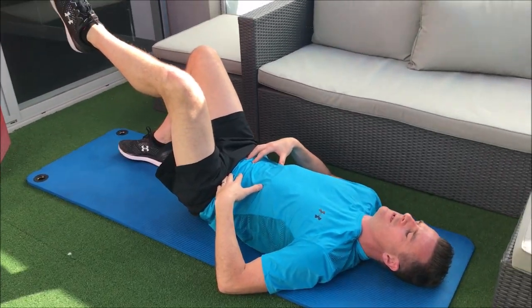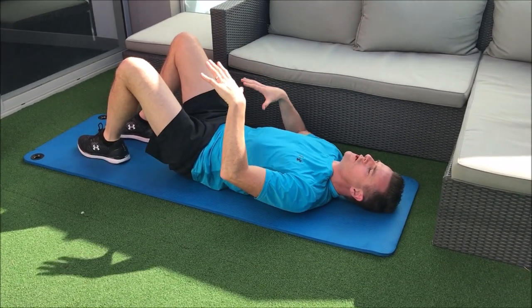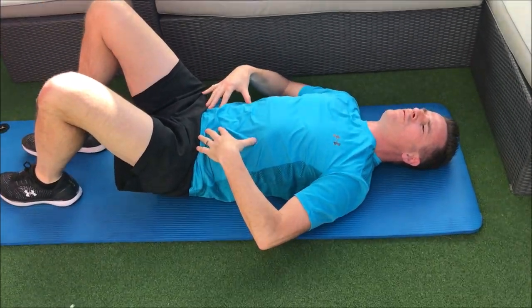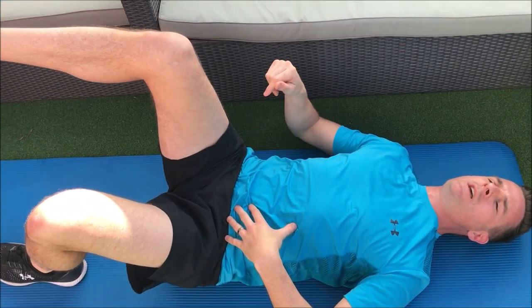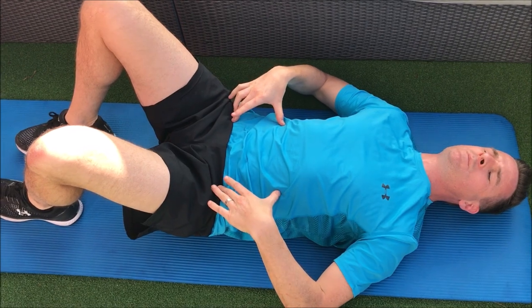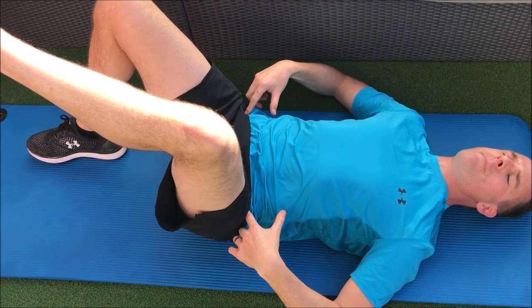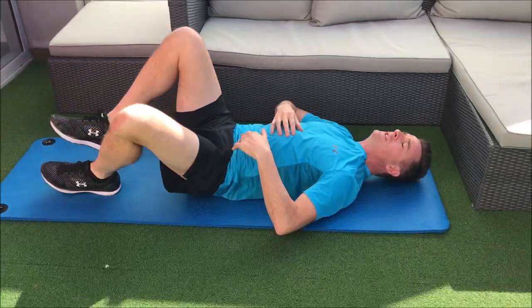So: up with one leg, float it, slow it down, and then you're going to cross over to the next. When you cross over, you can't let your pelvis shift and move, so you've really got to almost pre-tighten. Lift and down. When it comes down, don't lose this control — keep this on. Transfer from one leg to the other, keep the spine stable. Feel here, make sure it doesn't move. Float it up, keep it down, keep that on. Don't let the back arch.